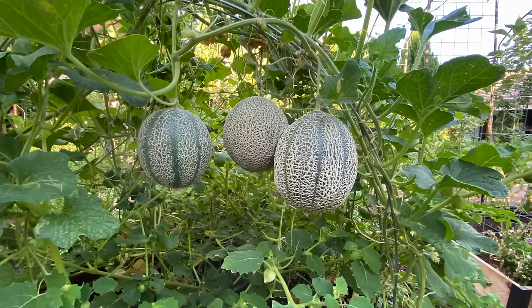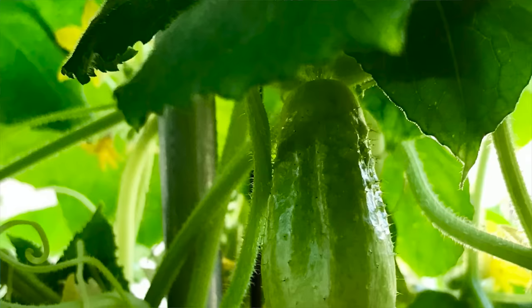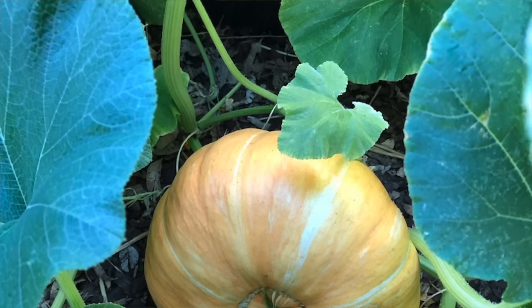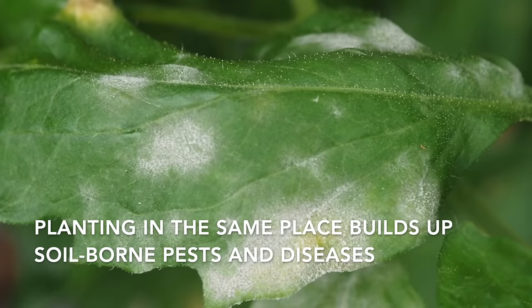Make sure you give enough room for each plant to grow well. Rotate where you plant cantaloupe every year — think about where you've planted things like cucumbers, squash, and pumpkins, and choose a different spot for cantaloupe. Those vegetables and fruits are all in the same family, and if you continually grow them in the same spot each year, pests and diseases that like those crops are going to build up in your soil.